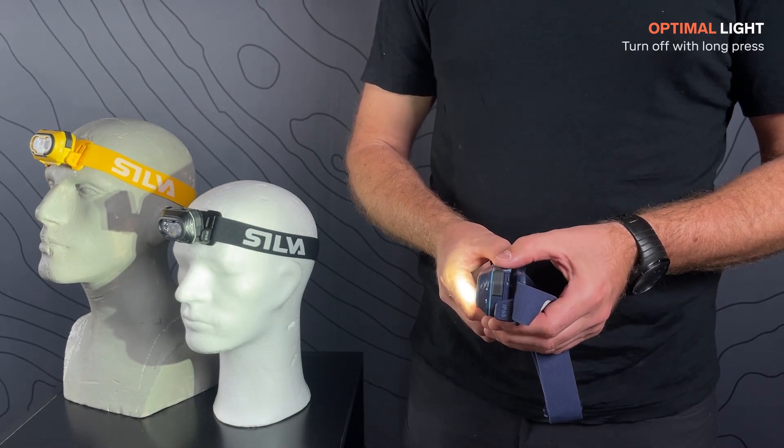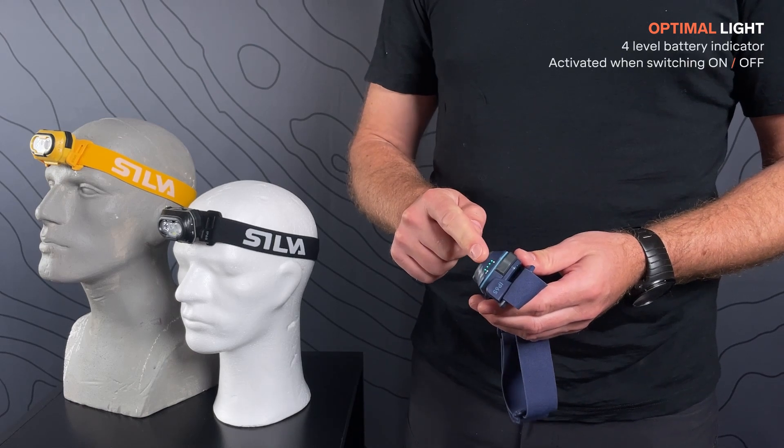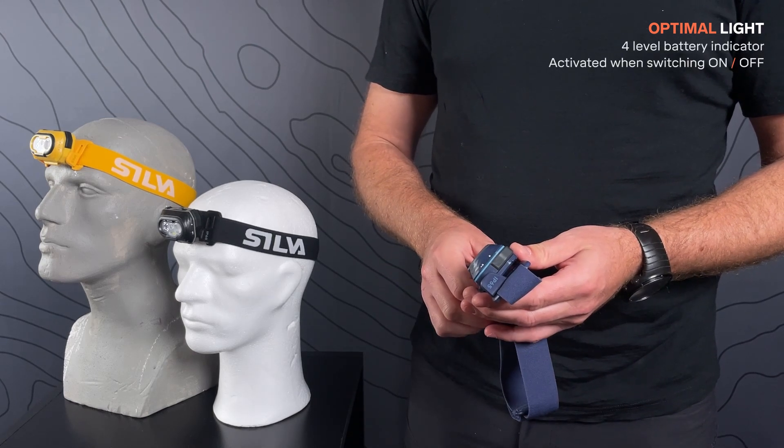Turn off with a long press. When switching the lamp on or off, the four LEDs on the side indicate the battery status.